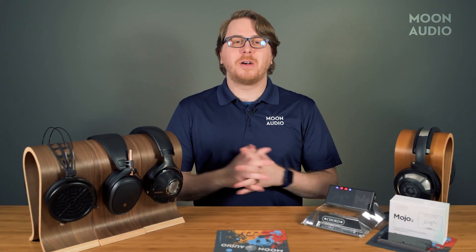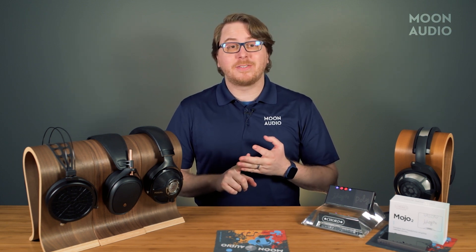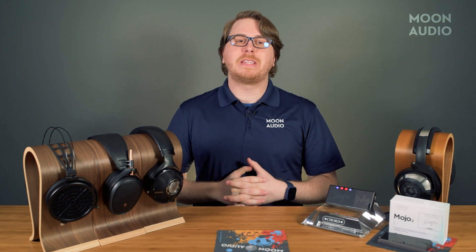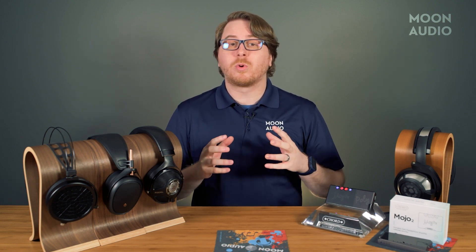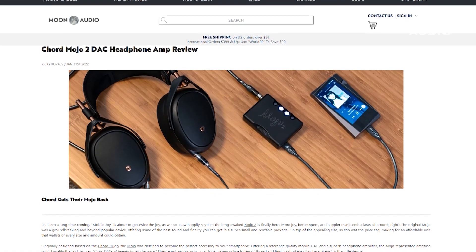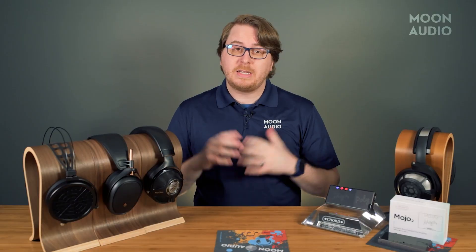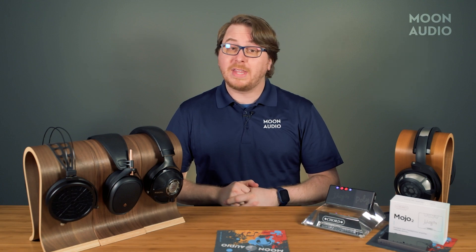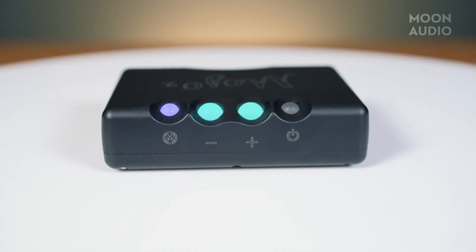Ultimately, everyone comes to the table with a different perspective, different background, different standards, and most importantly, different hearing. We're not here to talk about relative sound performance with the original Mojo or why certain features were included and others not. If you want that info, you can head over to the written review, which we'll link to. Today we're going to be talking about the basic functions of the new Mojo 2, what they do, and how to get the most out of your listening experience with your new deck.